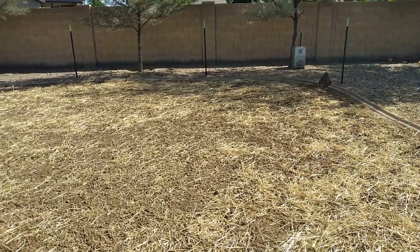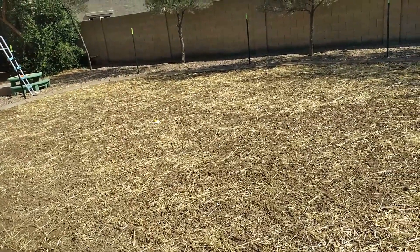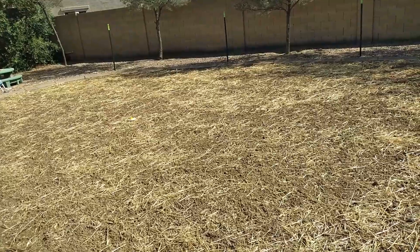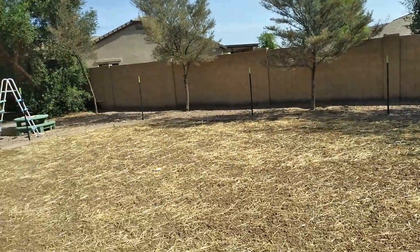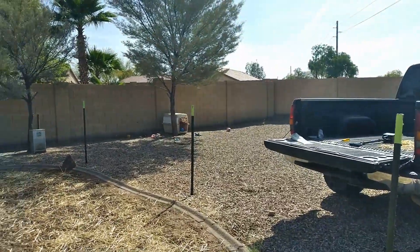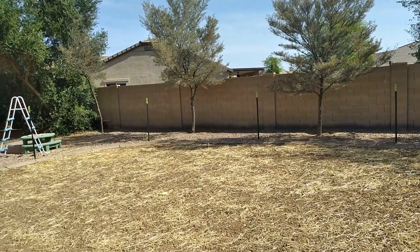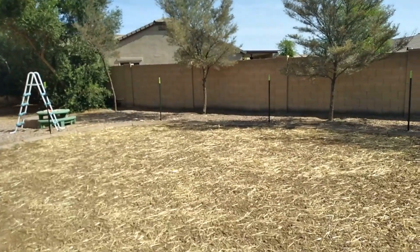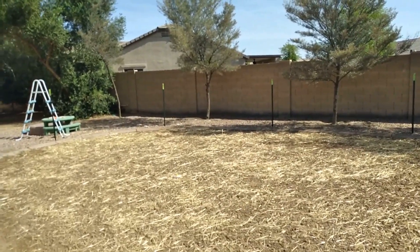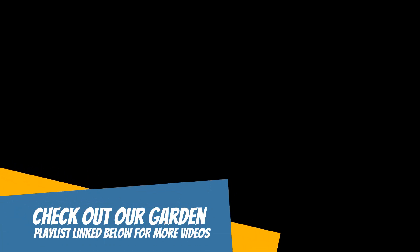Our backyard may look a little chaotic and messy right now. We're in the middle of trying to renovate it, and gardening is part of that renovation. We're also training our puppy Mastiff — we want to protect the house, so that fencing around the house is basically to keep him from damaging it since he's still in the chewing stage. And the weeds — we waited on spraying until after we built the garden.